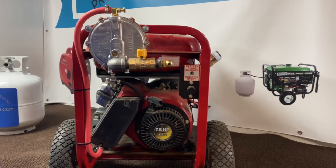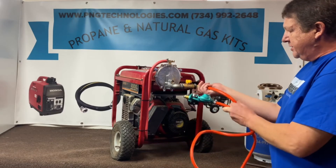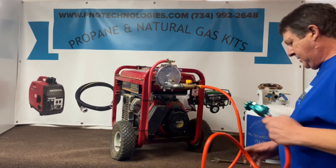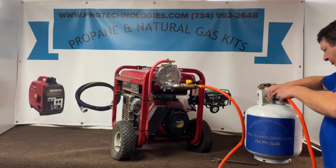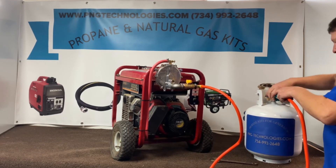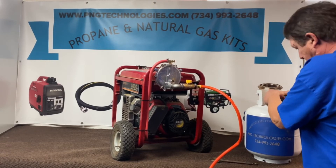Now we'll go ahead and set it up to run the unit. We'll go ahead and get our propane regulator assembly hooked up. You don't need any pipe dope for these — it's a flare fitting. Let's go ahead and connect that, take that down, and go ahead and connect your tank up here.